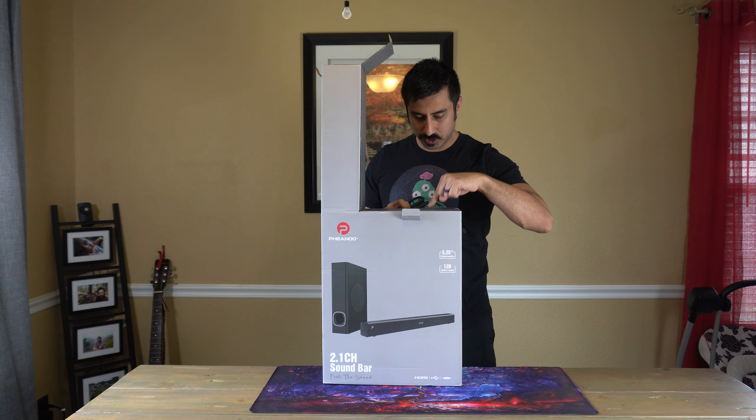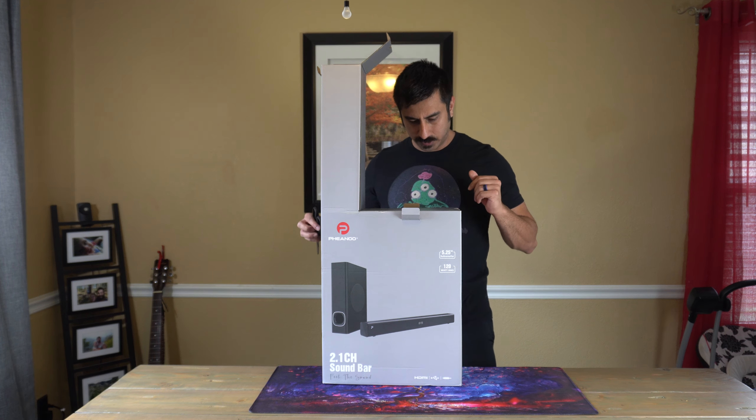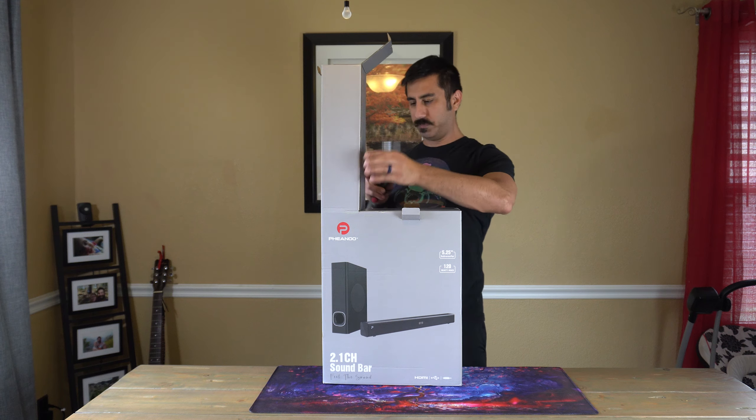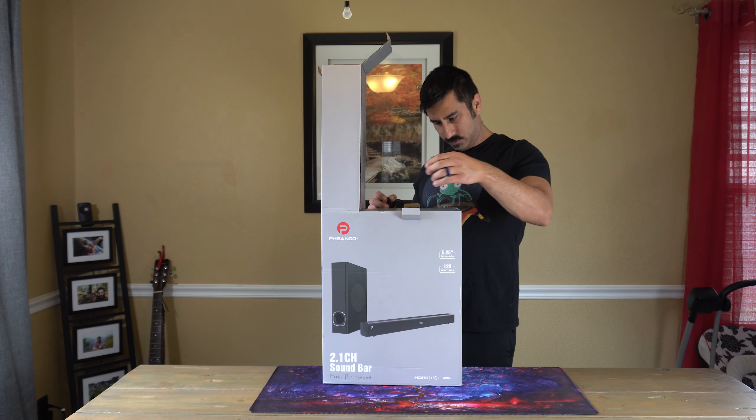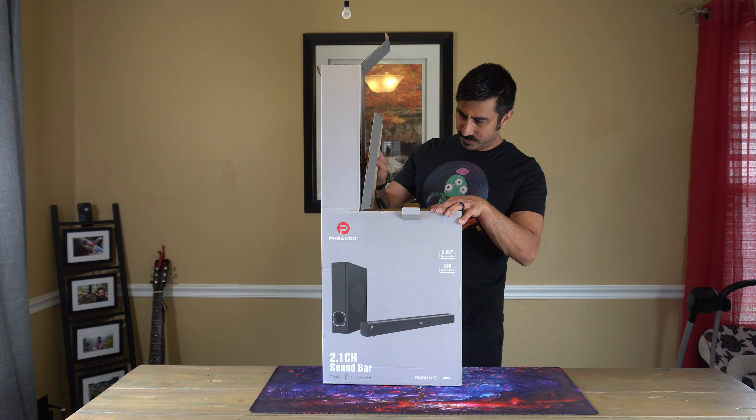They actually have instructions right here on how to open this, so we're going to try to do this properly. Seems like you open up the top, then this opens, and then we're supposed to push everything through.